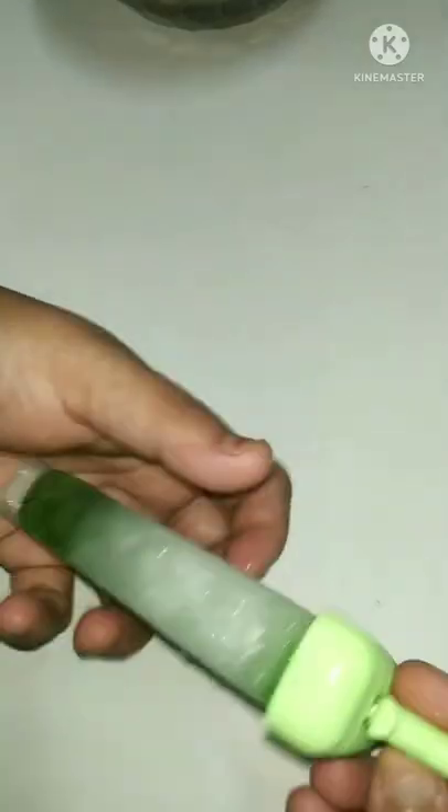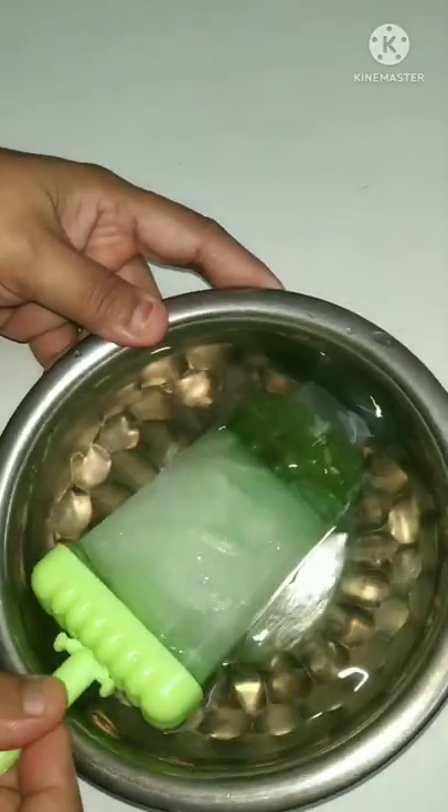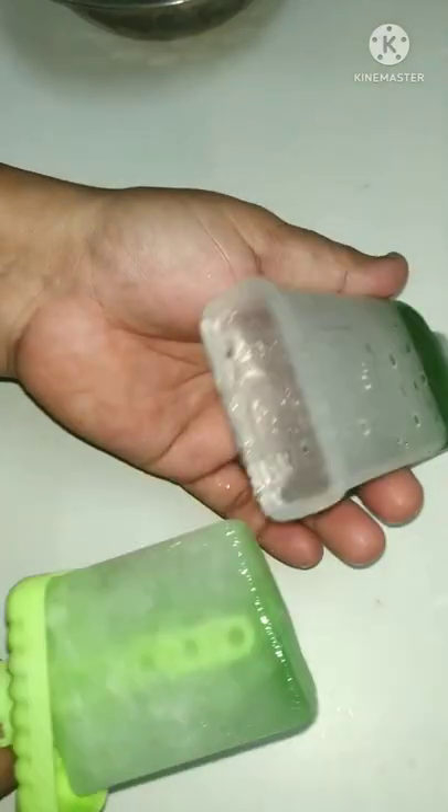I will show you how it's made. I put it in the freezer for 2 hours. But it doesn't come out easily — the bottom is left.